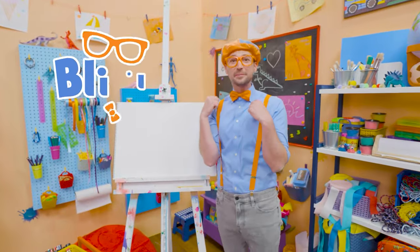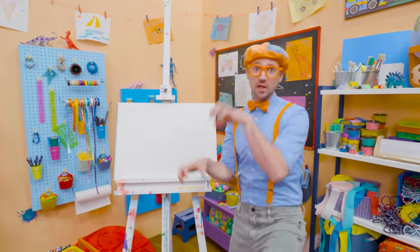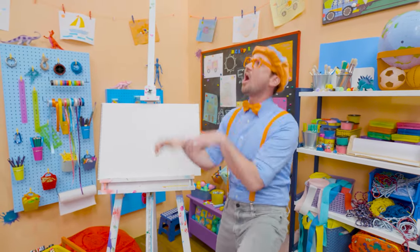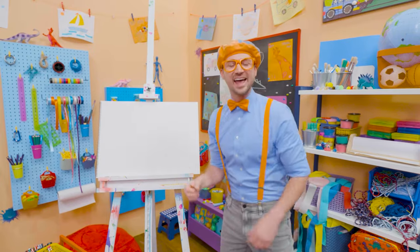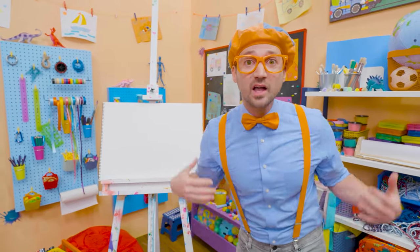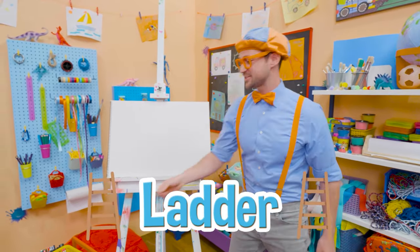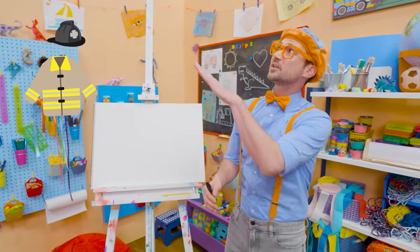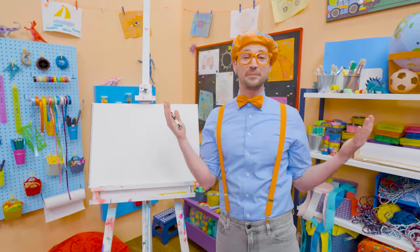Hey, it's me Blippi! I'm climbing up a ladder, acting like a firefighter to save someone. Why don't you and I draw a ladder? Ladders are so useful — for firefighters, so they can get up to the top of the building and help people.